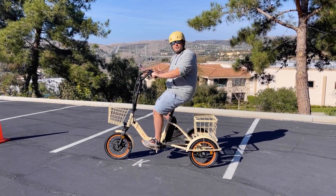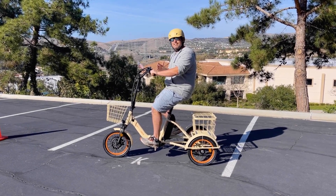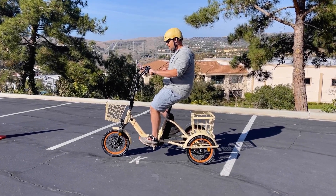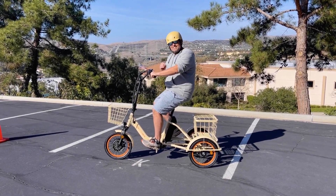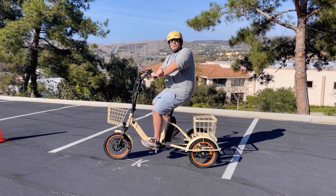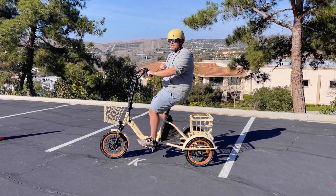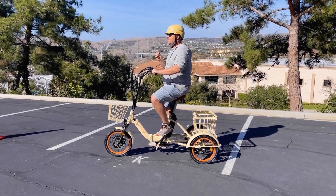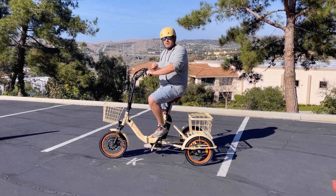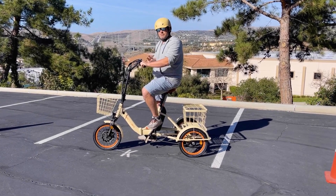One thing about tricycles or three-wheel e-bikes in general — they're not always super easy to steer and navigate. But the EZ Transit is honestly the easiest steering three-wheel e-bike out there. There are a couple reasons for that. One is these 16-inch wheels, which are the smallest e-trike wheels available, and it offers two really great benefits.